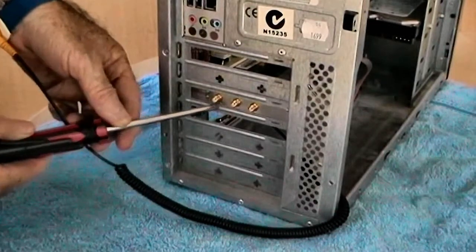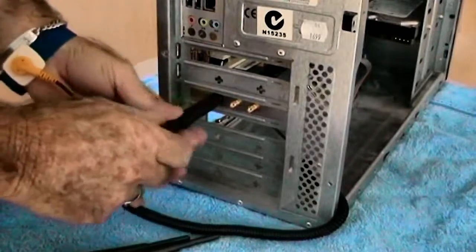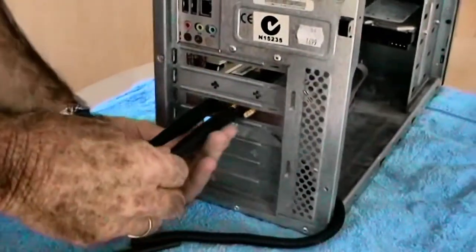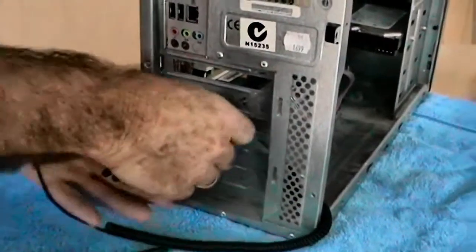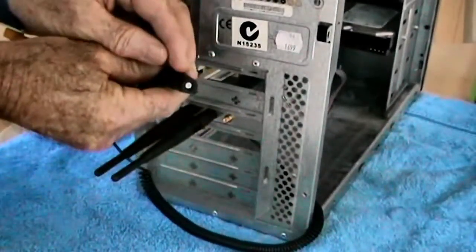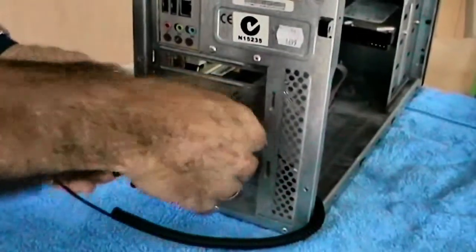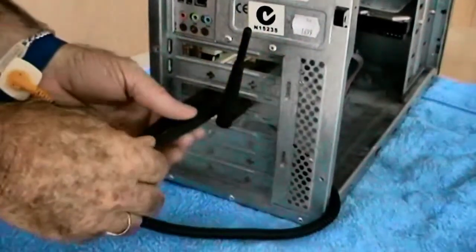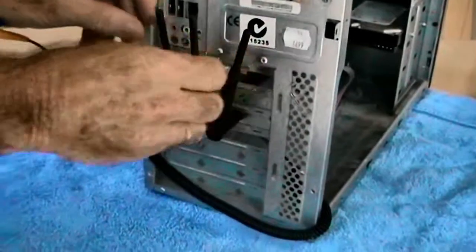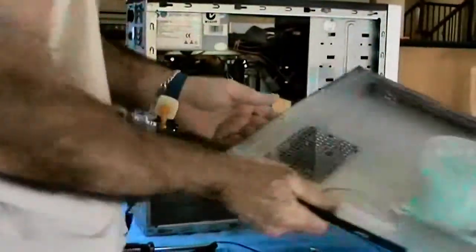The card is inserted — all we need to do now is screw on the aerials. In this particular case there are three. Don't over tighten them, just tighten them. Once we have completed this task, arrange them in an upright manner. Later on, depending on how far your computer is away from the wireless modem, you can rearrange them to get maximum signal strength.